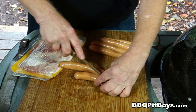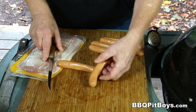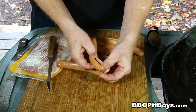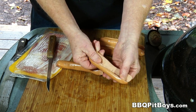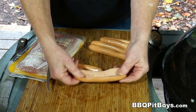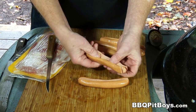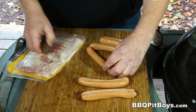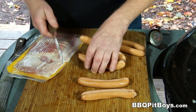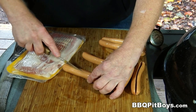Now, to make these hot, hot bacon dogs, you want to split them down the middle, not all the way through — just like that. See? Real easy to do. You just take a knife, split it all the way down, but not through the dog. And I'll show you why here in a second.